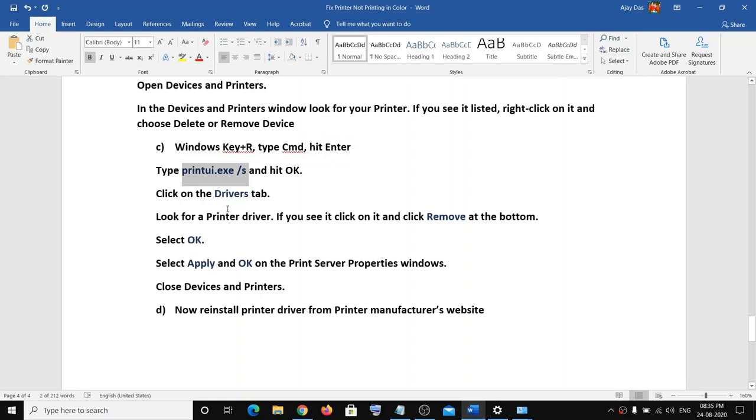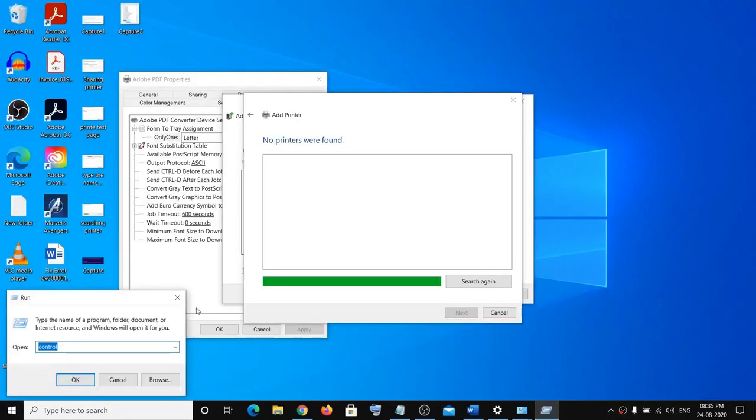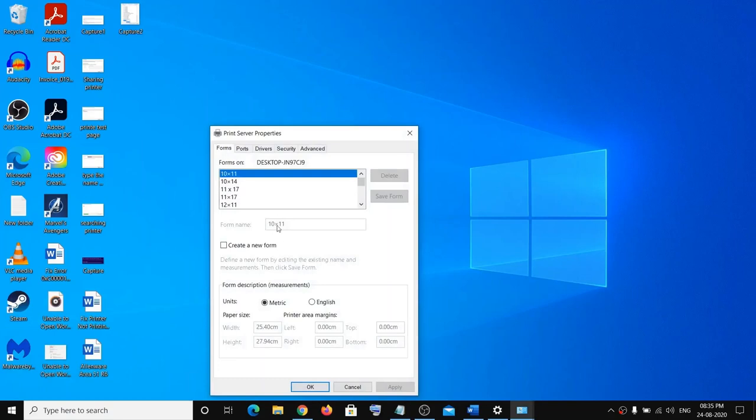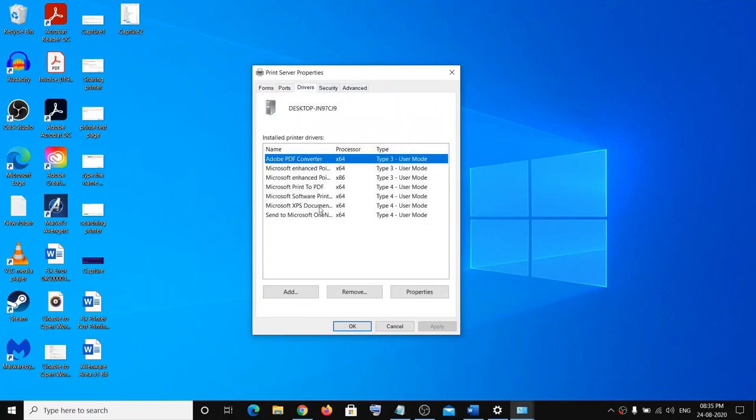All steps and commands are provided in the video description. Open the Run box by right-clicking the Start menu and clicking Run, then paste this command: printui.exe /s — and click OK. On this screen, go to the Drivers tab and you will see your printer listed. Select it, click Remove, then click Apply and OK.